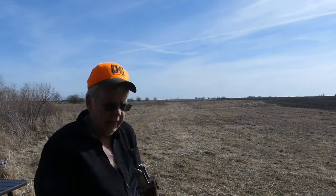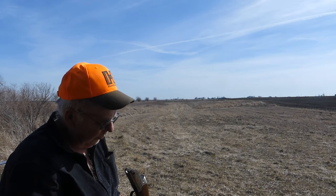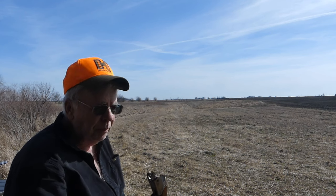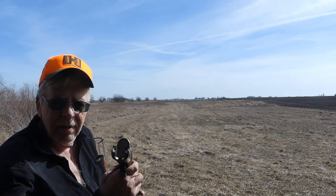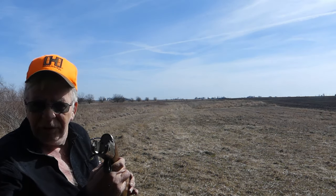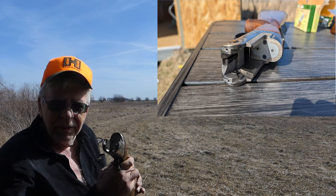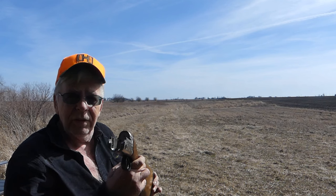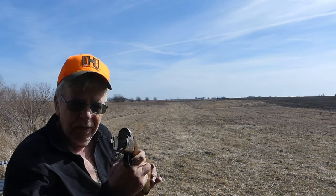I hope you can see this on camera — Fabarm did a beautiful job with their steel insert. It's a nice one-piece insert. If it's not visible I'll snap a still picture and use it as an overlay. They didn't announce it, but I think it is a significant improvement in their 20 gauge and 28 gauge models.